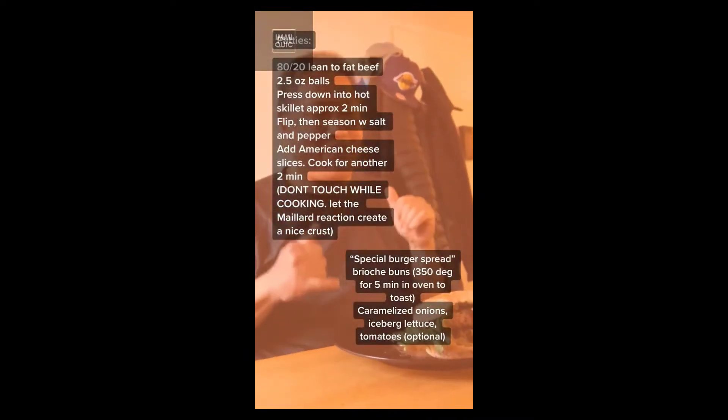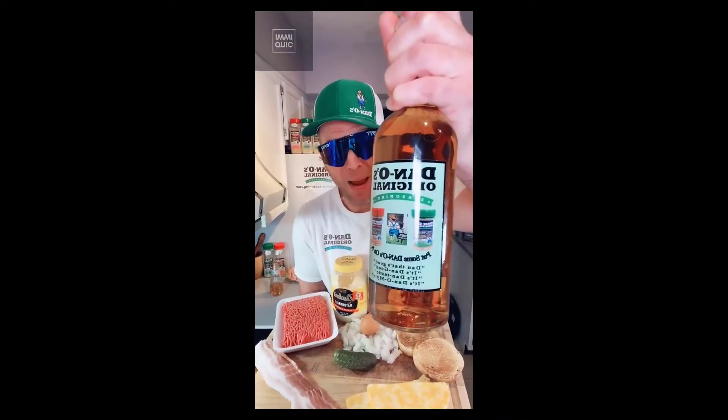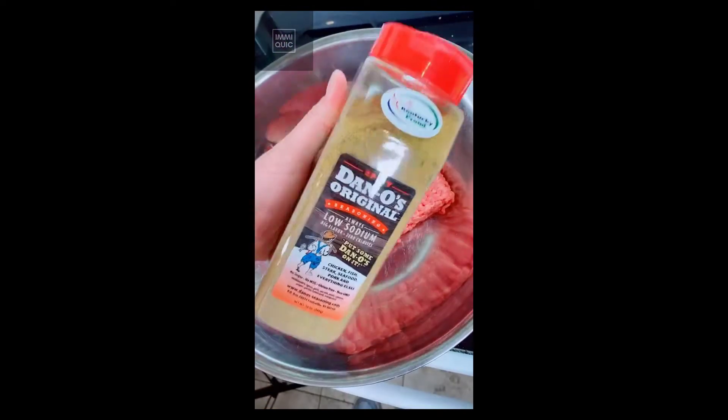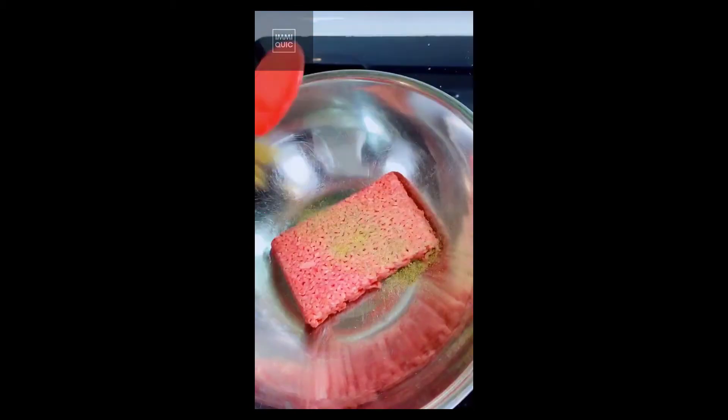Dano's bourbon bacon jam breakfast burger — check this out. Cut your bacon into little pieces. Take some of that 80/20 ground beef, season it with spicy Dano's, and pop that trigger finger just like that.